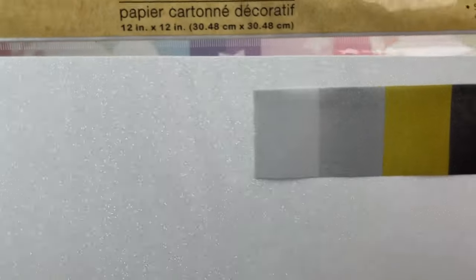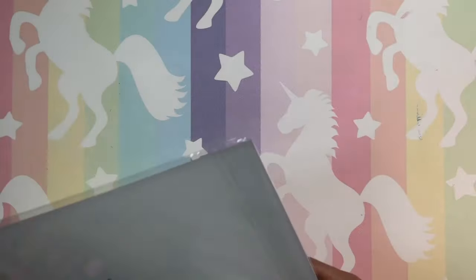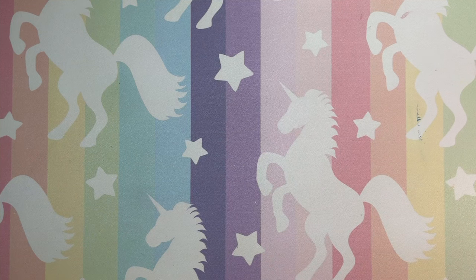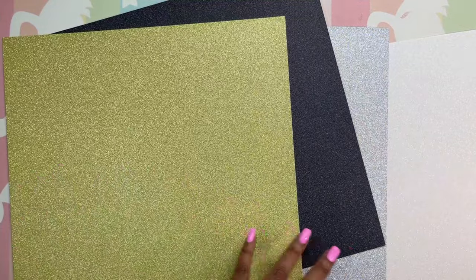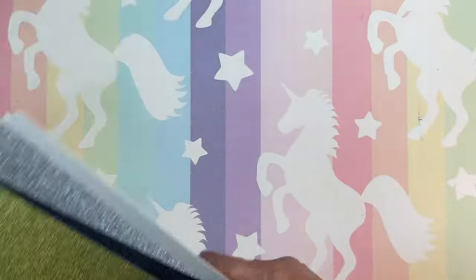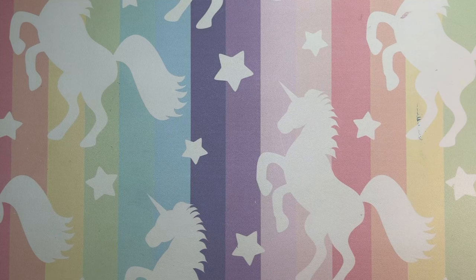I also bought this second pack, which tells you what colors are in it. This one is still 12 by 12 but you only get four pieces. The white in here is like flat — it's not iridescent. It is very glittery and you get no glitter on your hands, which is cool. We have a beautiful silver, a gold, and another black. So yeah, if you see these paper packs, definitely pick them up at Hobby Lobby — they are well worth it.